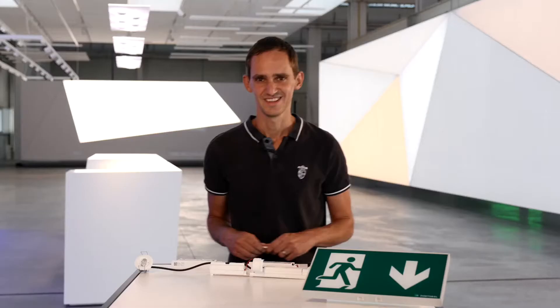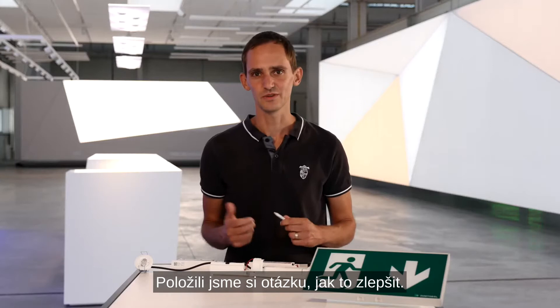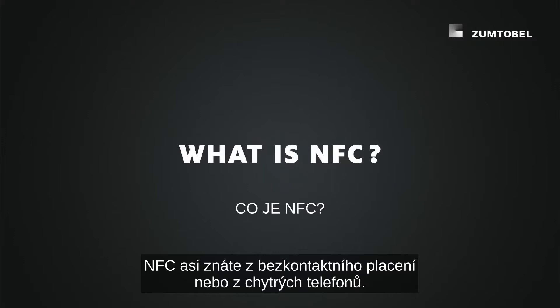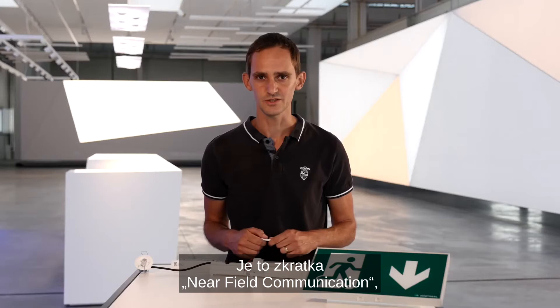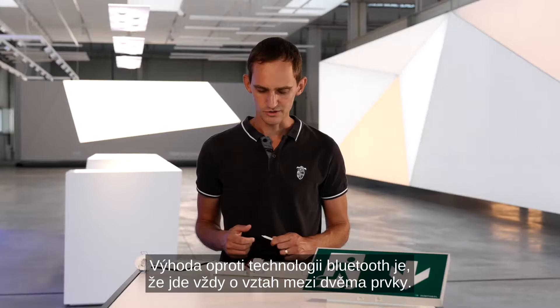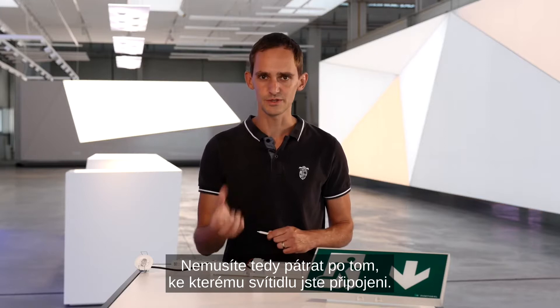So we asked ourselves: how can we improve that? A method which is not only easier but also faster and with more functionality. We decided to go with NFC. You probably know NFC from contactless payment or from your smartphone. It stands for near field communication — really communication from very short distances, with a maximum of around one centimeter. The advantage over, for example, Bluetooth is that you automatically have a one-to-one relationship and don't need to search for which luminaire you are connected to.